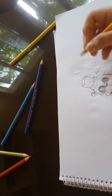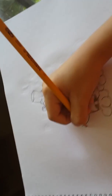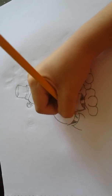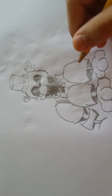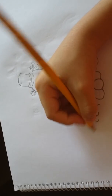Next you gotta draw his arms. Just draw a curve over here, go down, then connecting it there. The arms are a little bit tricky — the arm is gonna be like this: the thumb, the pointer, and then another curve and another curve and go in.